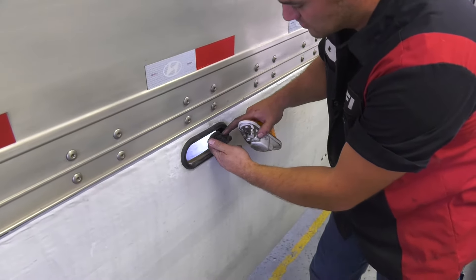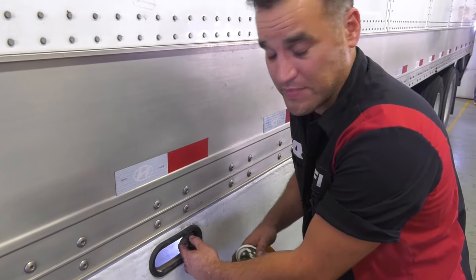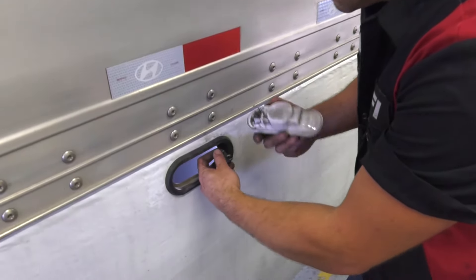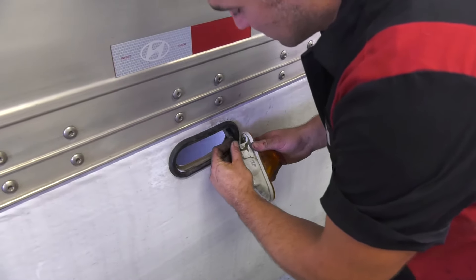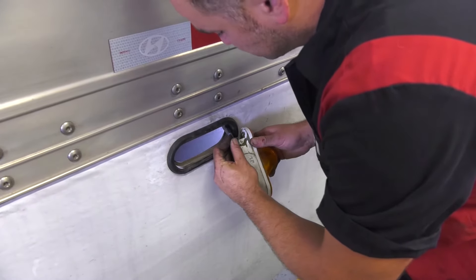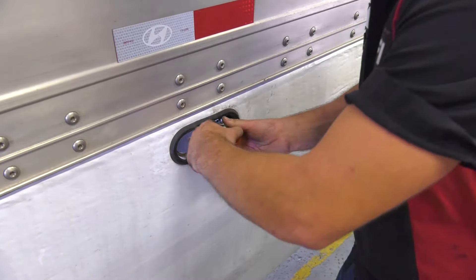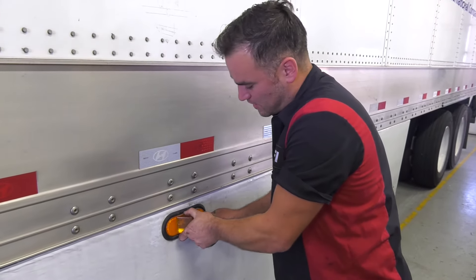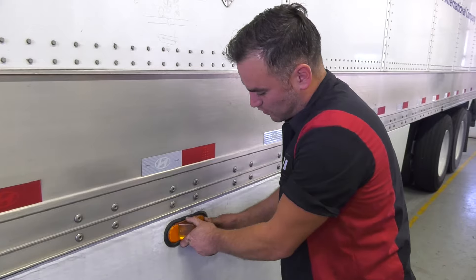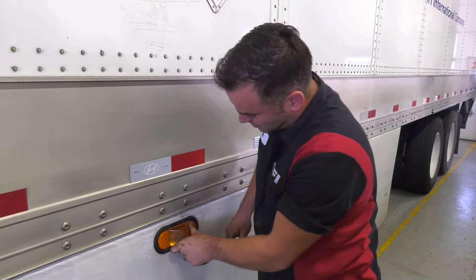Again, you're going to want to check here for corrosion. If there is corrosion, let your shop supervisor know and we'll get that fixed immediately. Putting it back together is just simply the reverse order of taking it out. Line up your plug and get it back in there — it may take a little wiggling, but you can usually get it back in there pretty quick and easy. Just make sure it's secure.